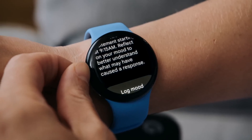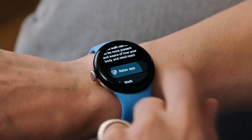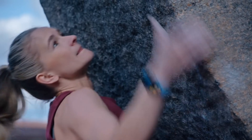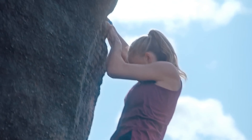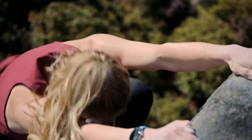However, until Google makes an official announcement, we can only rely on speculation and leaks to gauge what lies ahead for the Pixel Watch 3. As anticipation builds and rumors continue to circulate, consumers eagerly await further details about Google's latest wearable offering.